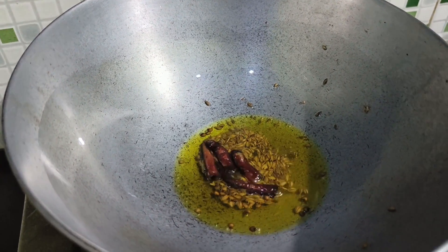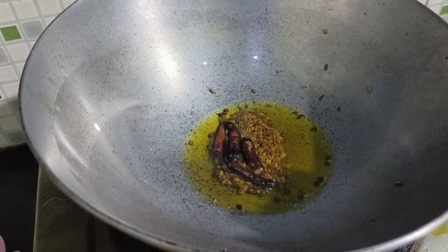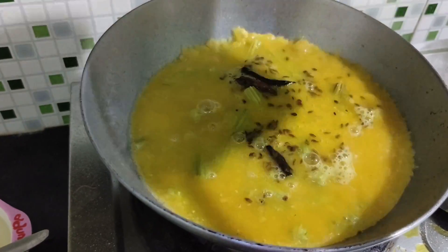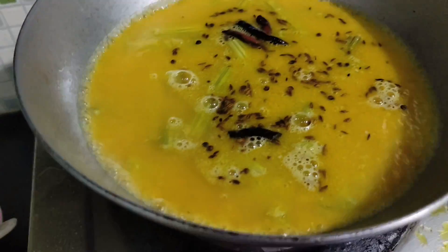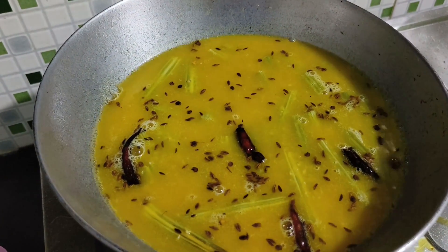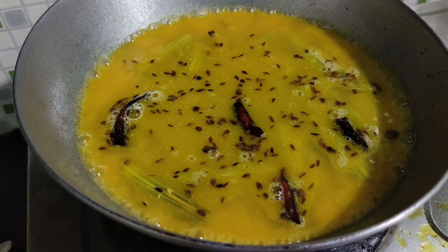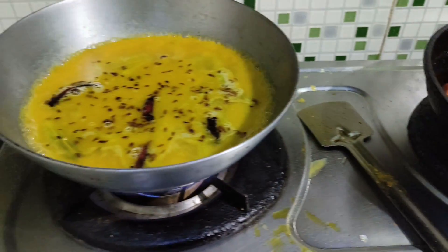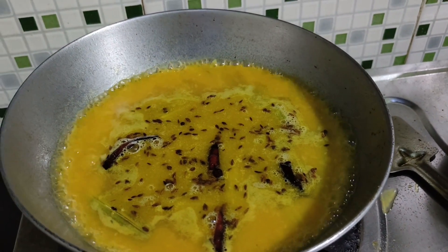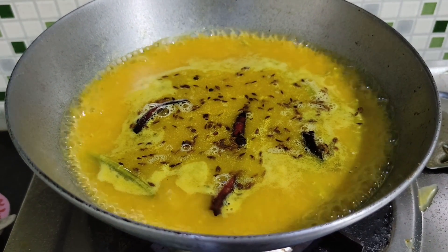Put the sauce in and put the sauce in. I will cook it, I will cook it, and I will cook it. This is a little bit more than you can do.